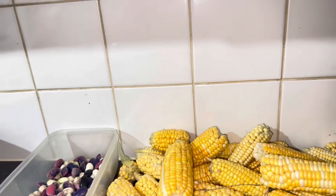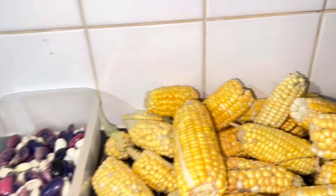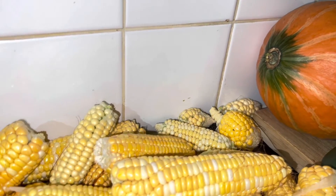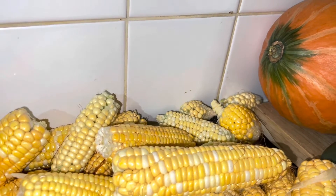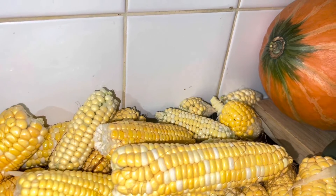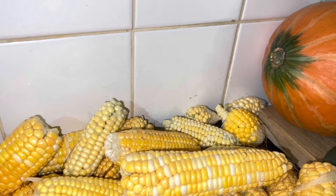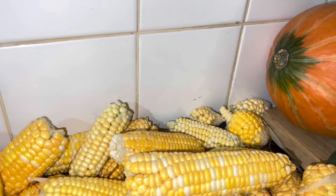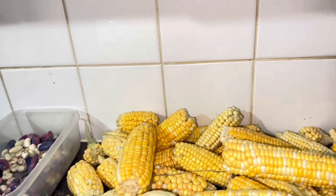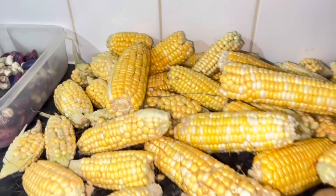What are you guys having tomorrow? I have some fish and I'm going to make some rice and peas. I like when peas are young - fresh peas rather than dry peas. I like fresh peas when I cook soup or rice and peas. It's like fresh green gungo - same thing.